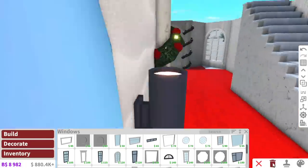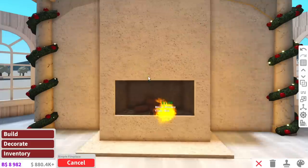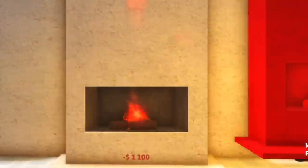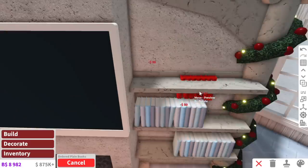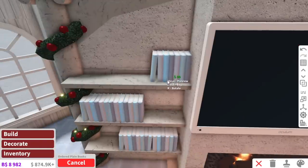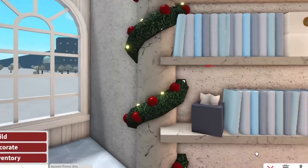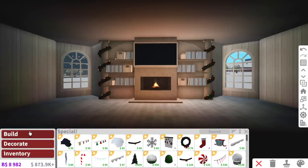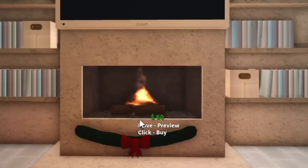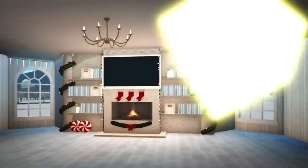Now we need our living room. The reason I put the wall here is because we're gonna have a fireplace. Yes, adding a fireplace in a house that's meant for snowmen. If they melt, guess what? That's not my problem. I don't know if snowmen can read, but they're gonna have to learn because I'm filling up these shelves with books. And then a tissue box in case one of them melts and another one has to clean up their residue. This fireplace needs Christmas spirit. Ho, ho, ho if I say so myself.